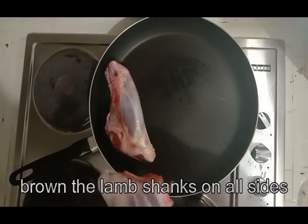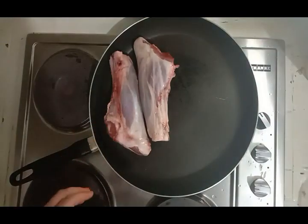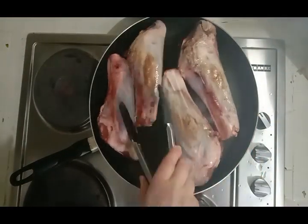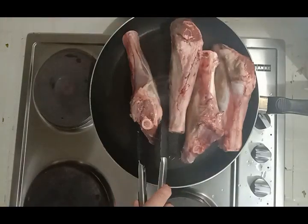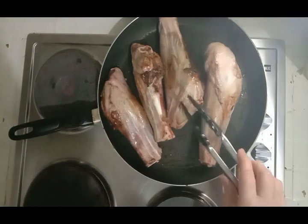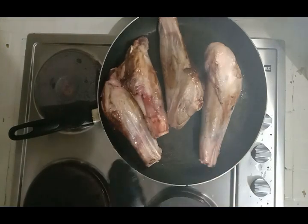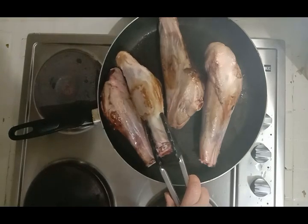Don't forget with your lamb shanks to take the little plastic caps off, otherwise you could end up in a bit of an awkward situation. You can see they're pretty much brown in most places — I've made sure the ends of the meat are no longer really pink, they've got that browny tint. There are still some spots that haven't been hit by the heat, but that's okay. This is just about sealing in the majority of that flavour and giving it extra depth.